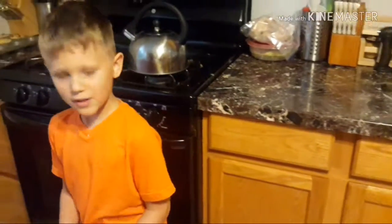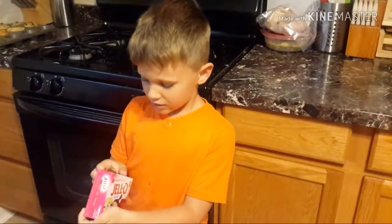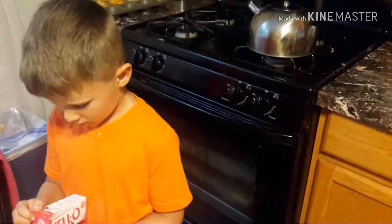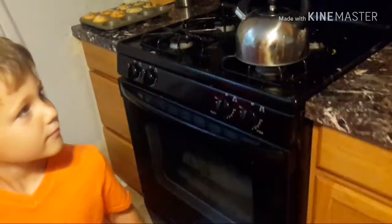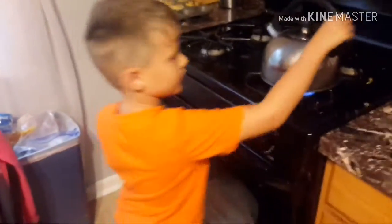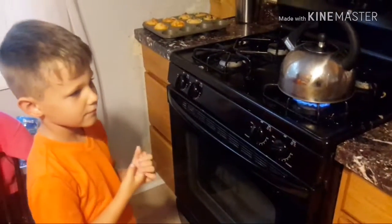The first thing we need to do is two cups of boiling water. So what do we need to do? Boil some water. We'll use the tea kettle. Don't touch. We'll be back when it starts singing.